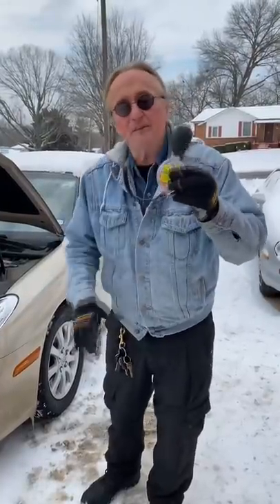So you might buy one of these little five dollar testers to make sure that your car is ready for cold weather.